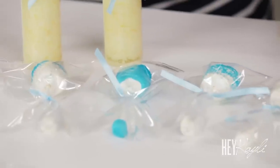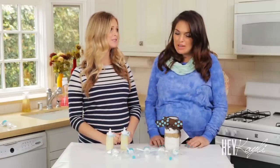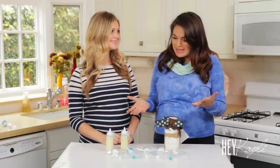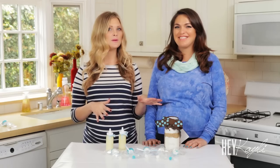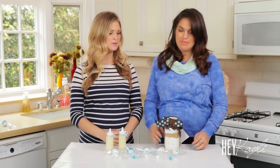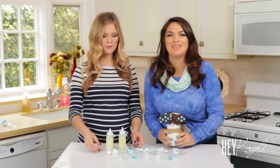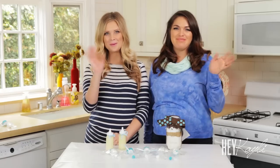It's that easy, and we're finished! These are our three shower favors, and I love how they turned out — so cute, easy, festive, and fun. Let us know if you guys try them, and let us know which one is your favorite. Thanks, Kaylee. Thank you so much for being here — this was fun. I'm just going to go eat these all right now! Thank you so much for watching. We'll see you next time. Bye!